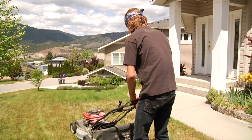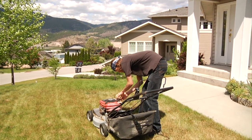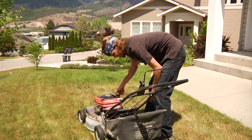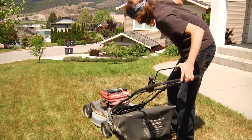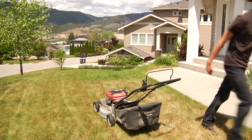Does your lawnmower continuously break down while you're trying to mow your dead lawn? Constantly running out of gas? Do you get so angry to the point where all logic seems to fly out the window?